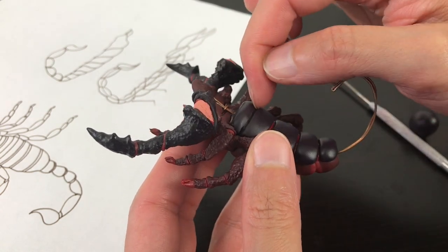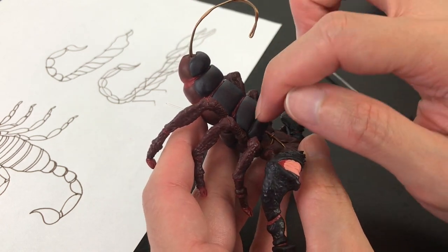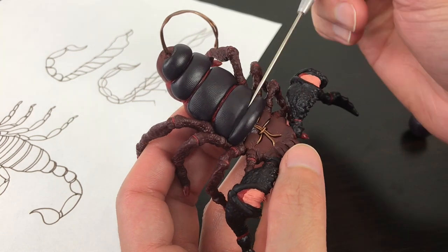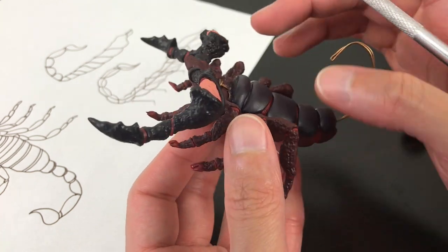The technique is to just draw it first — don't push so hard in case you made a mistake. When you're 100% sure of what you drew, then push even more, and use your fingers to smooth it and create that section.